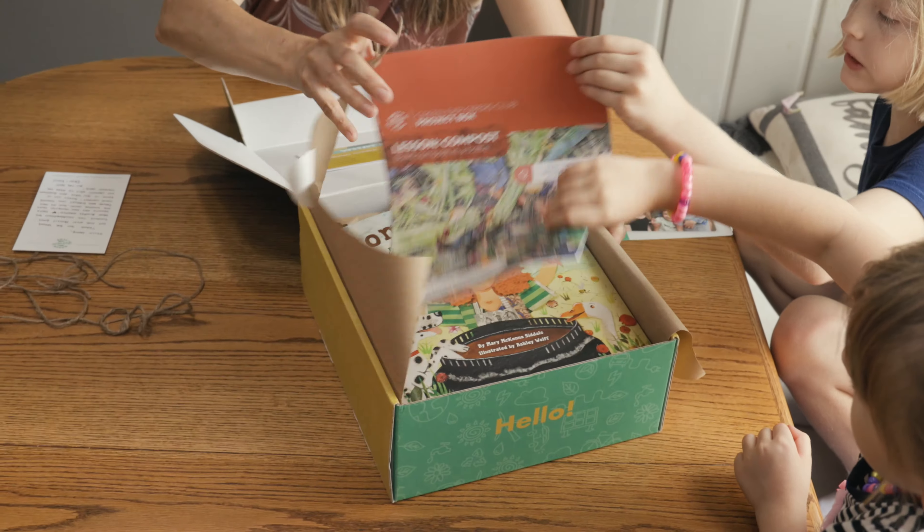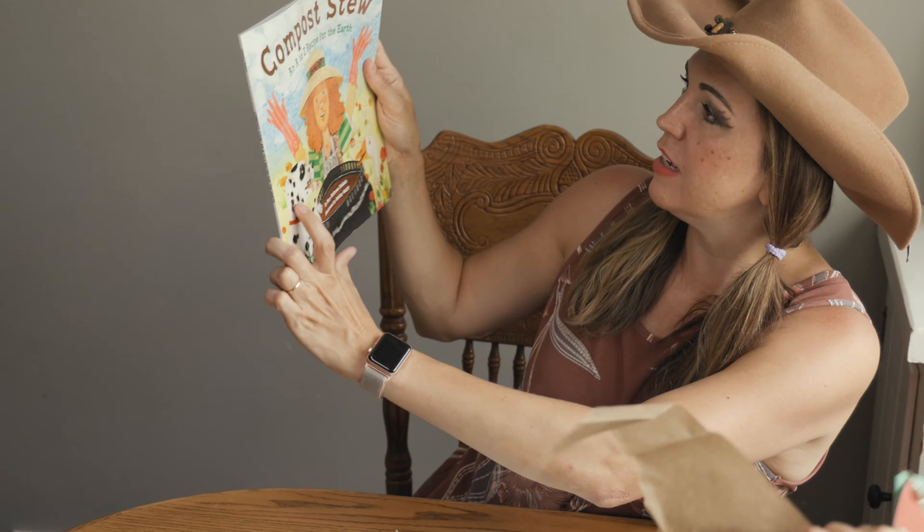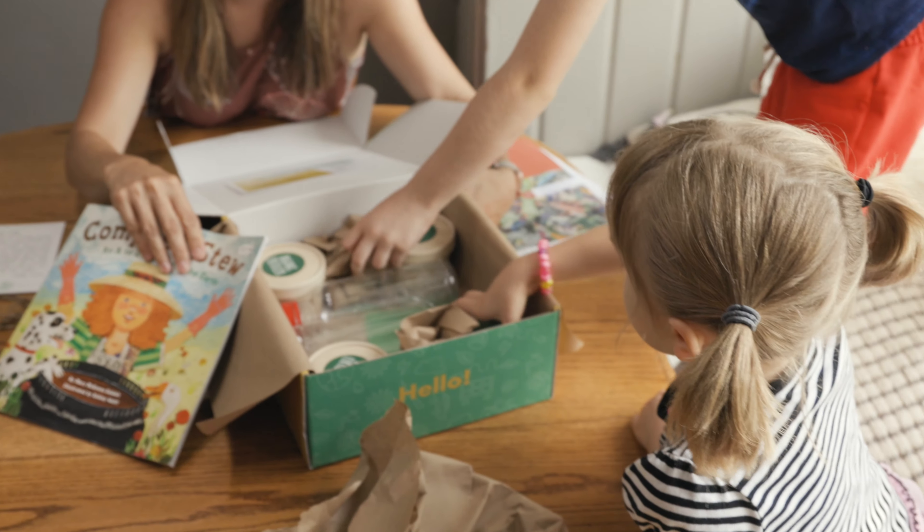What is it? Check it out. What is this, guys? What is that? Oh my gosh. This is so cool.